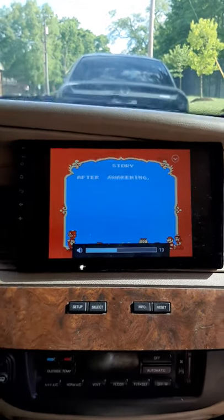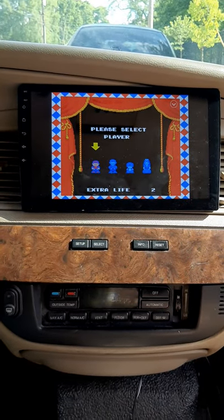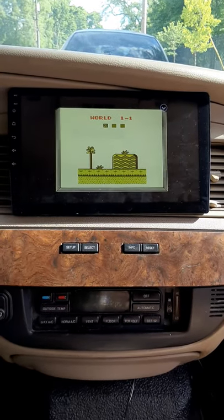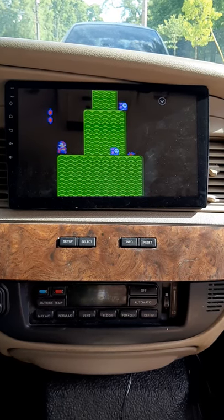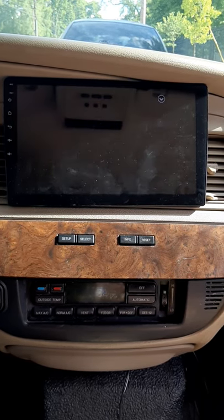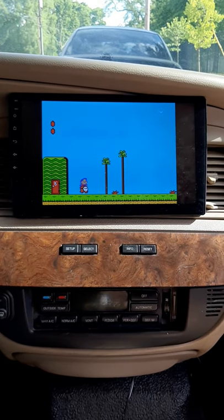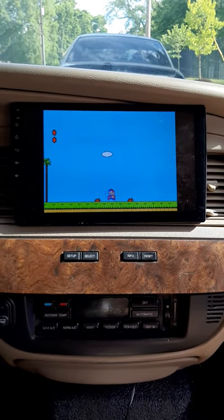I'll turn it down so you guys can still hear me. Yeah, we can play Nintendo games on here — everything works, and I'm doing this with one hand while holding the camera.